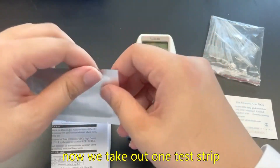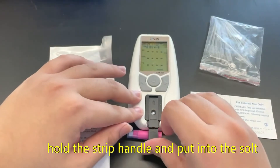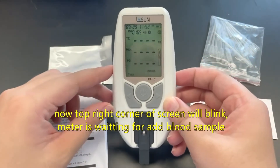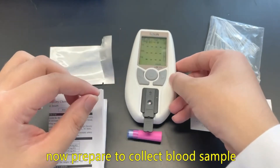Now take out one test strip. Hold the strip handle and put it into the slot. The top right corner of the screen will blink — the meter is waiting for a blood sample to be added. Now prepare to collect blood sample.